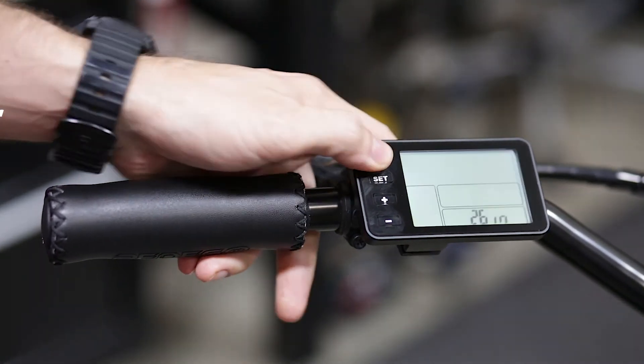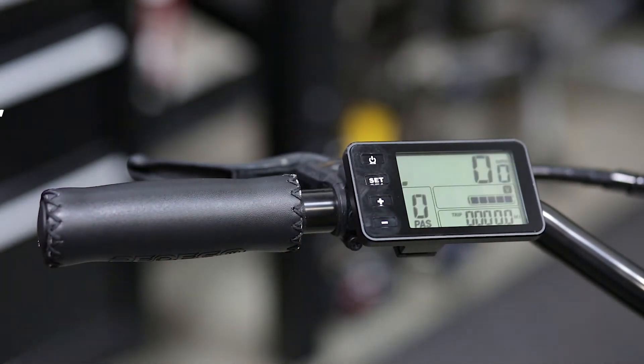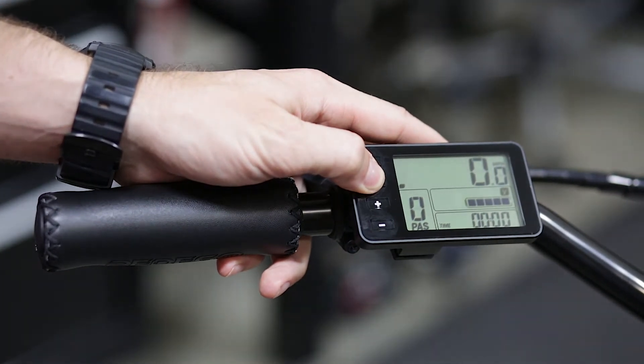If your bike is not already powered on, press the power button. Next, press and hold the set button until it becomes backlit.